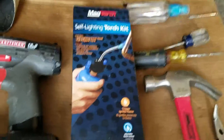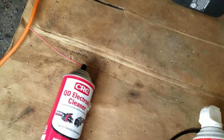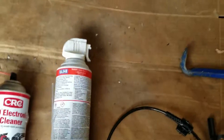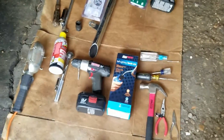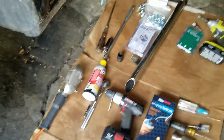Once you finally pull it out, go ahead and grab some electric parts cleaner, clean that area, and maybe use an air can. Then you finally get to install the new sensor. So that was the quick overview process — now I'm going to actually show you how to do it step by step.